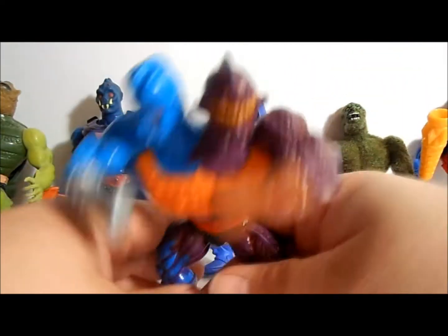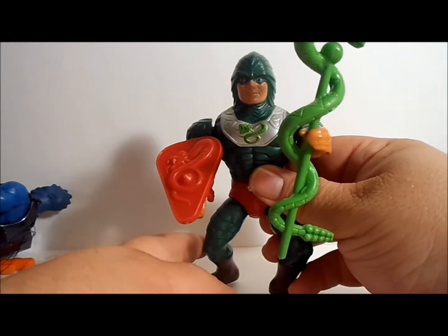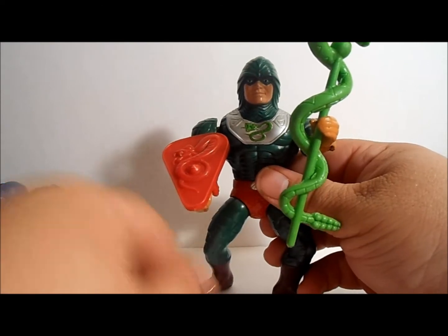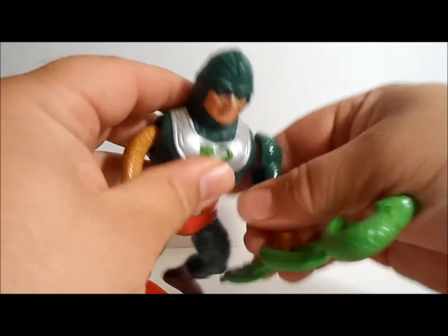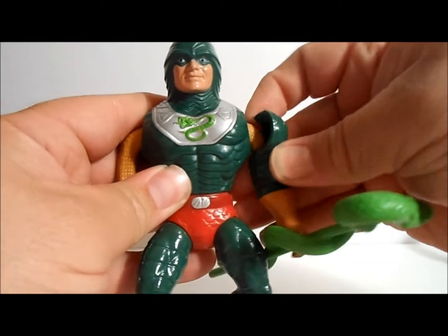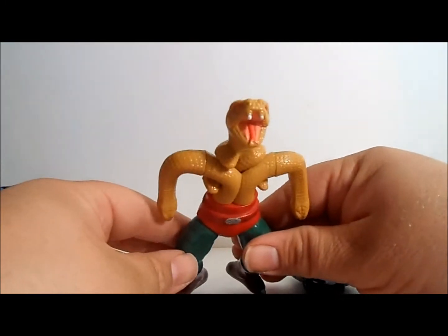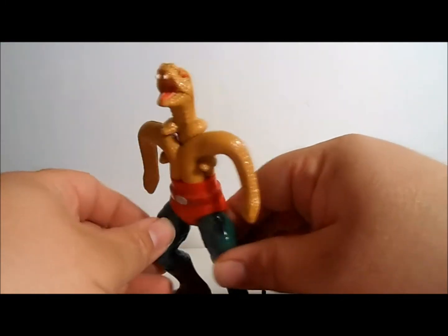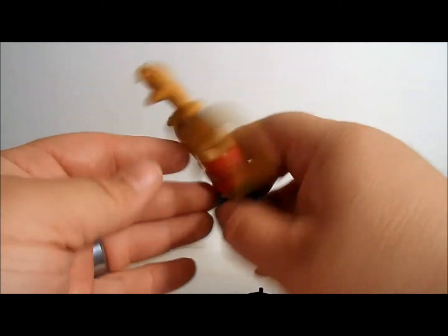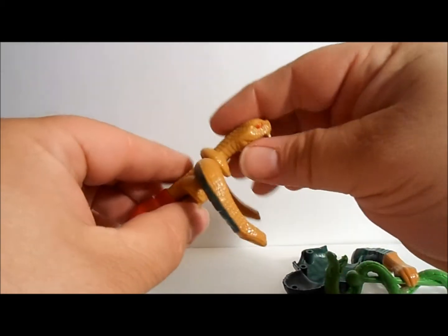Lastly, the big guy himself — King Hiss. I love King Hiss. Off comes one arm, on goes another arm, off comes that arm, the back opens up, the front opens up, and there's a snake inside! King Hiss — what a cool figure. His arm still actually moved. Just like that.